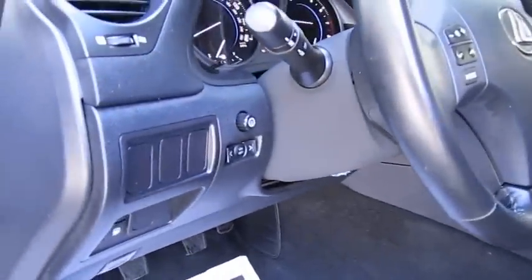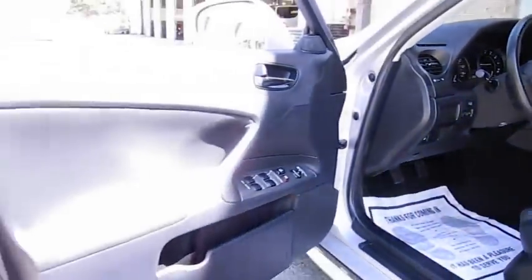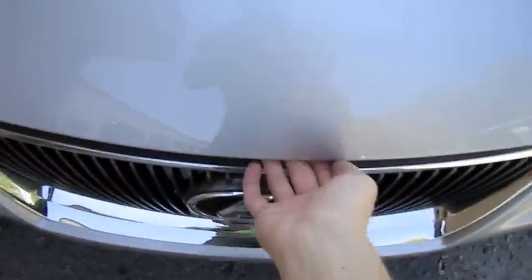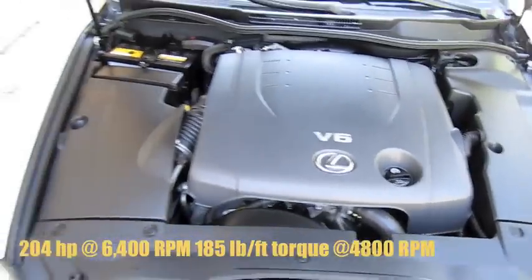Fuel cap release. It's got a 2.5 liter V6.